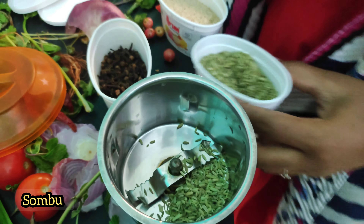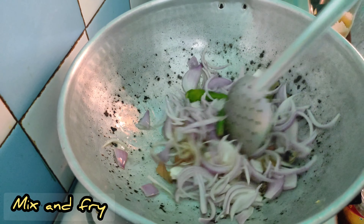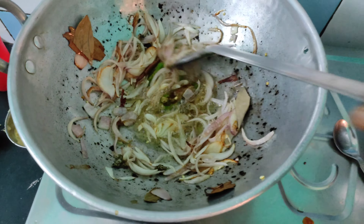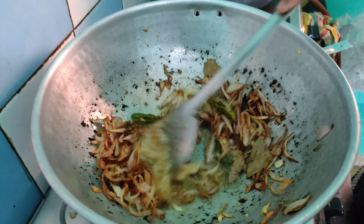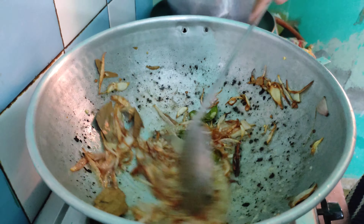Let's add a little bit of the paste. Let's start cooking. Add a little bit of the spices. Put some oil on the top and fry it.